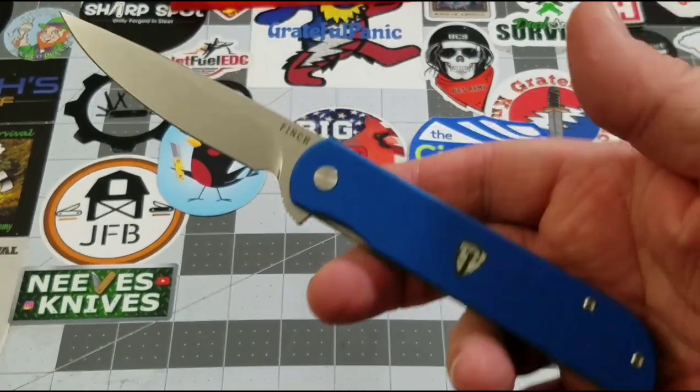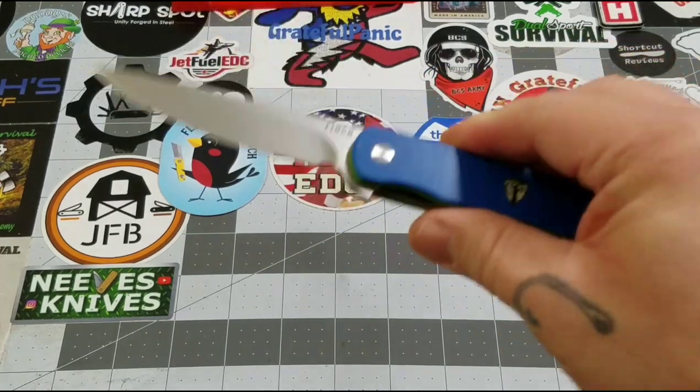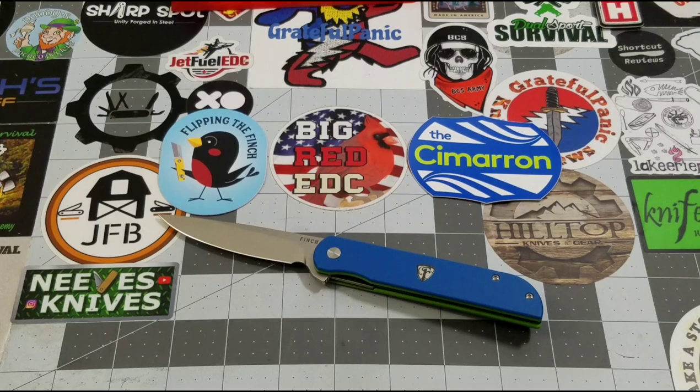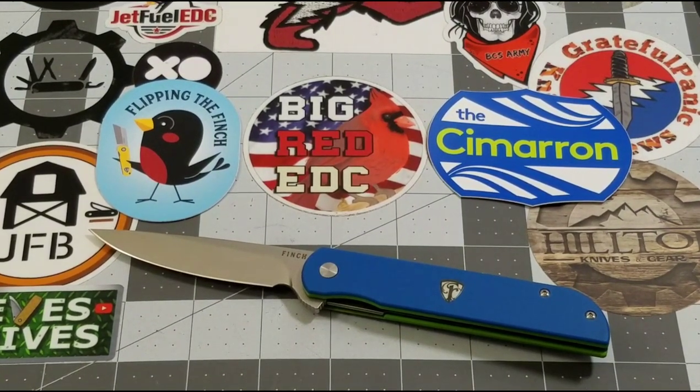Overall we're giving it a definite 8.5 — a good solid well-built knife. It sells for right about $89, and someone asked me on my unboxing video if it's worth it. I gave the most honest answer I could: it's worth it to me. Construction, inspiration, everything about that knife — and even for those who just want a knife that cuts well, it's definitely that, with a great blade steel in 14C28N, one of my favorites.